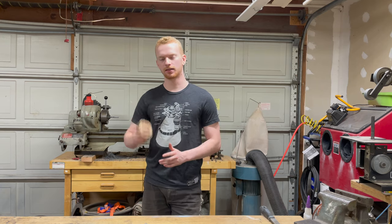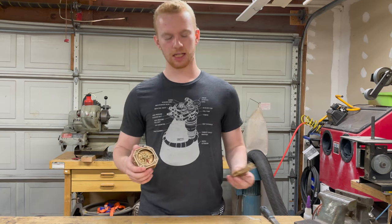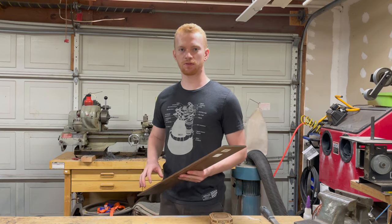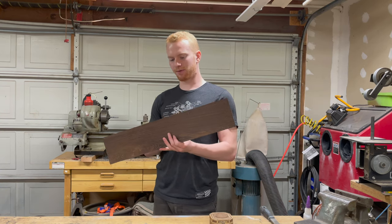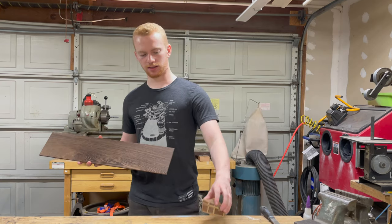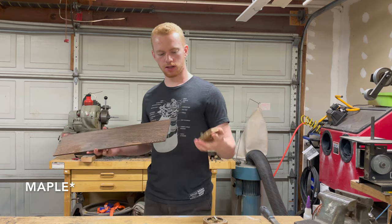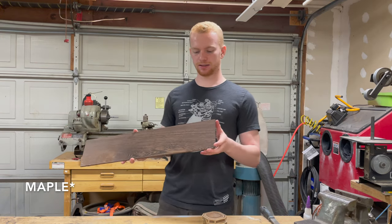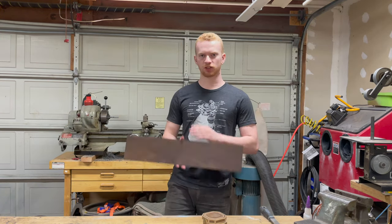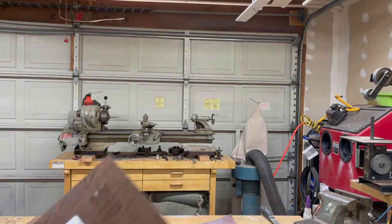So without further ado let's head to the laser because this thing just broke on me, so gotta fix it. First, before I get to the laser, I need to cut off a piece of this and plane it down to about half its thickness, because the white wood I'm gonna be using here - I'm gonna be using proof grade oak - and I need to match its thickness. So I'm just gonna chop a piece of this off, plane it down, head to the laser. Random tangent here.